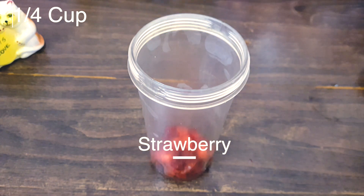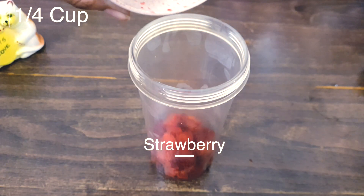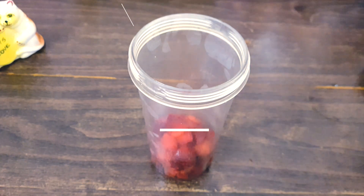Then I'll cut the pieces. Then put the strawberry on the top.